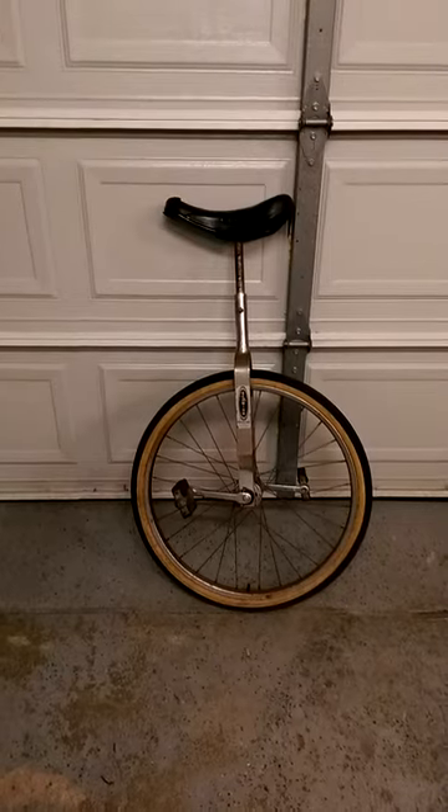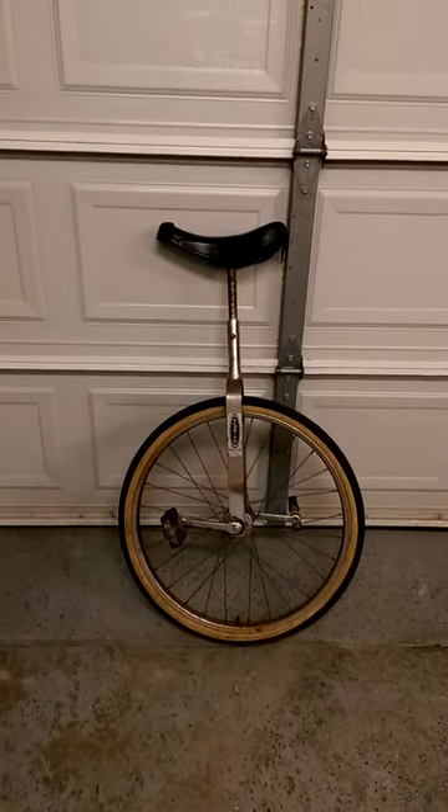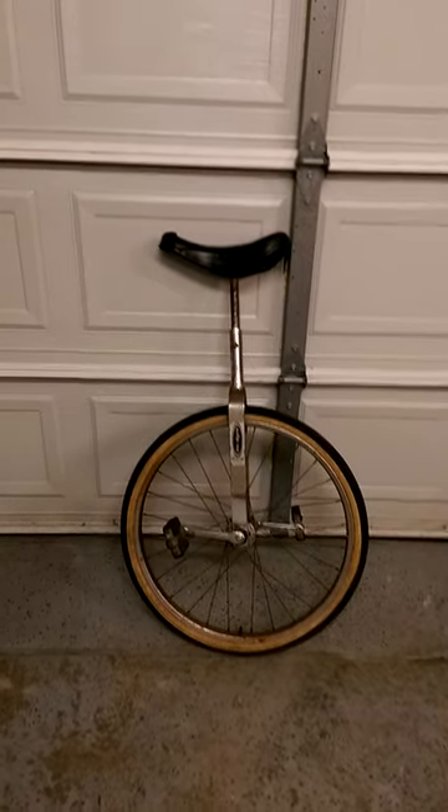Here's a look at my Schwinn unicycle. I got it back when I was a teenager. I think it's from maybe the early to mid-70s, something like that. I'm not real sure.